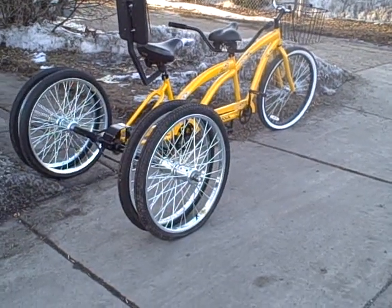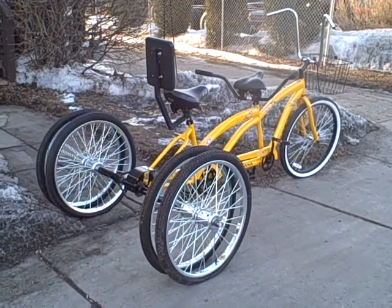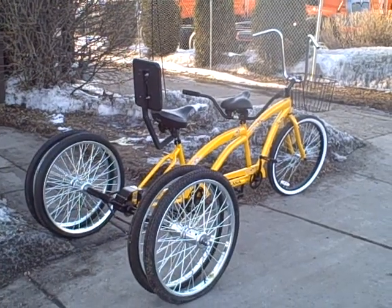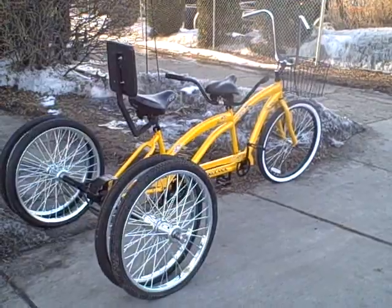Hey everybody, Bruce from Higley Metals here. I wanted to show you this four-wheel dual tandem bicycle I came up with using a Walmart frame.